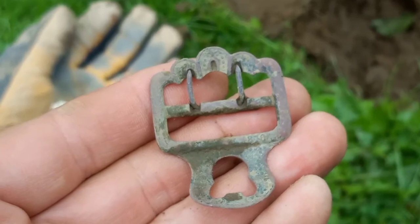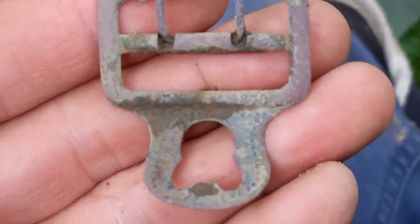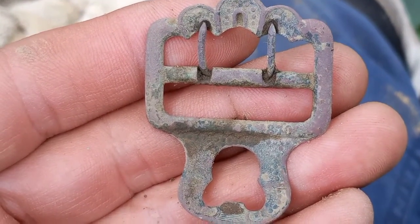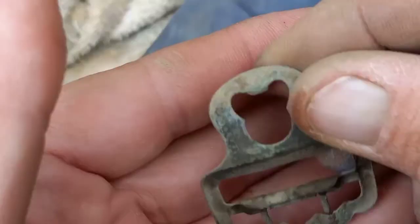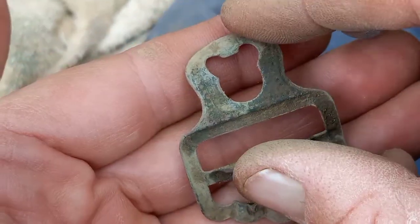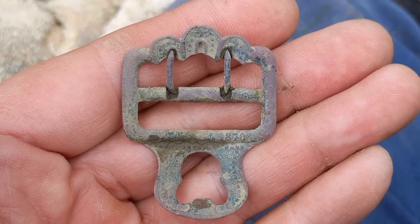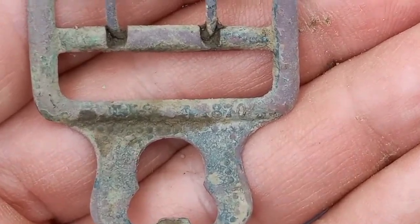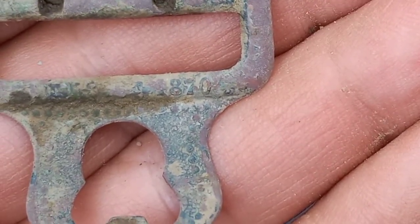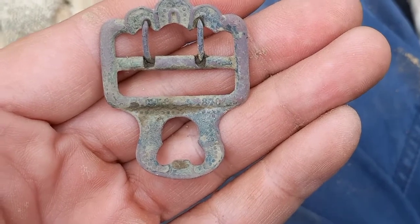Okay guys, check this out — woo doggie! Now that is a nice suspender clip, it's got both of the tines still intact. It's got some fancy on it. This is not part of the one I found yesterday but rather another one, and it's really cool. Happy to find that! Oh, it's got a date — look at that, it's going to be 1870! Yeah baby — holy cow, we've got a date. I'm going to get a quick photo of that.